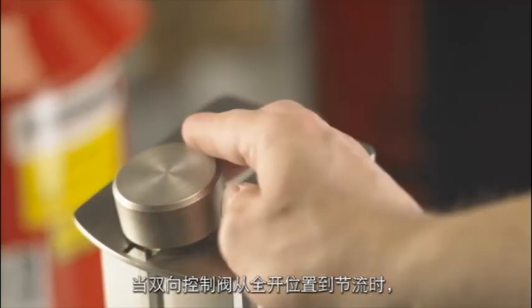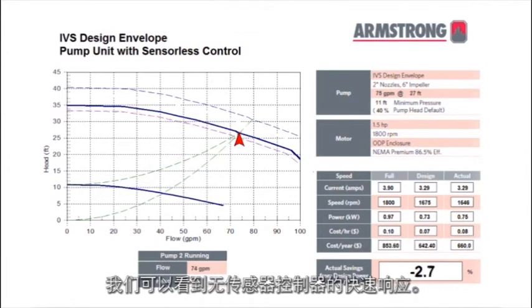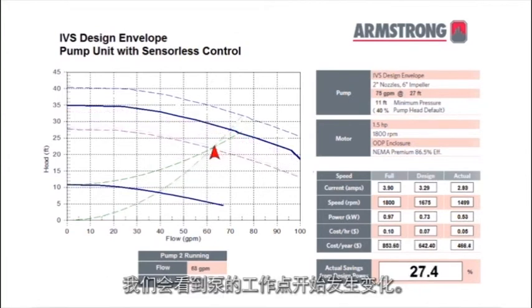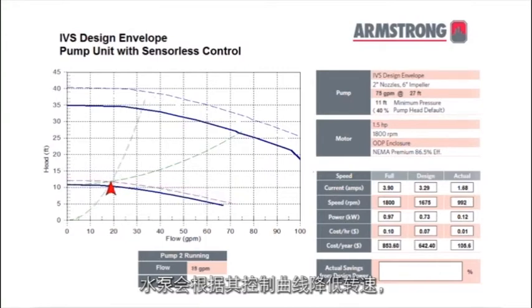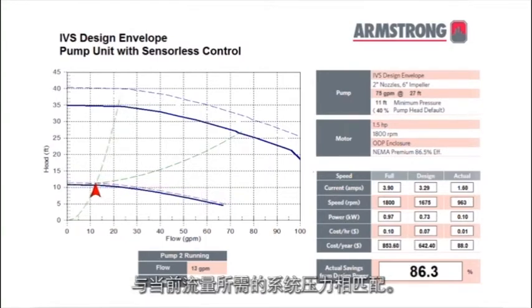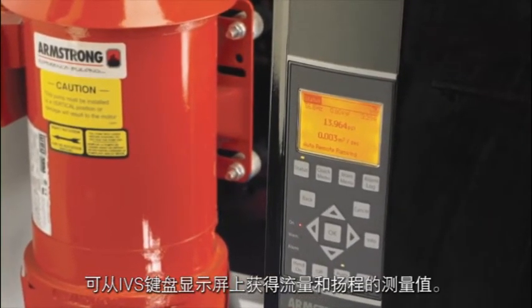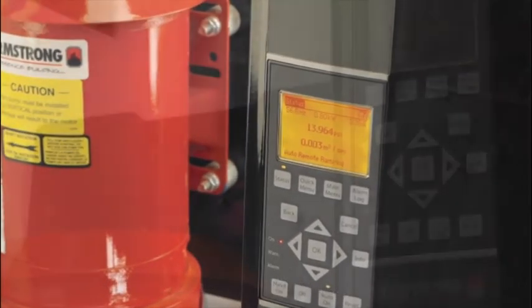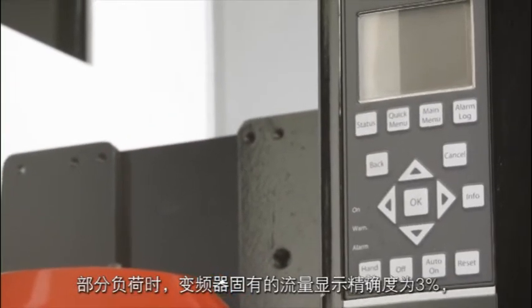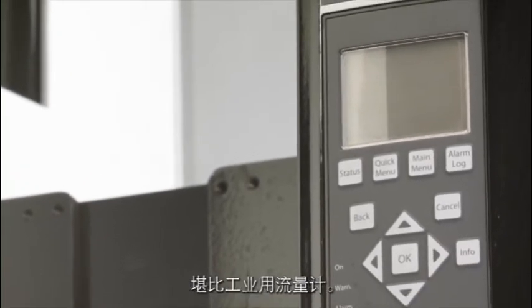As we begin to throttle the two-way control valve from the fully open position, we can see the quick responsiveness of the sensorless control. The duty point of the pump begins to change. As the differential pressure across the valve increases, the pump reduces in speed following its control curve to match the required system pressure at the current flow. Flow and head measurements are available on the IVS keypad display, and it's also possible to export these values to the building automation system. The flow display inherent to the drive has a 3% accuracy level at part load, which rivals industry flow meters.